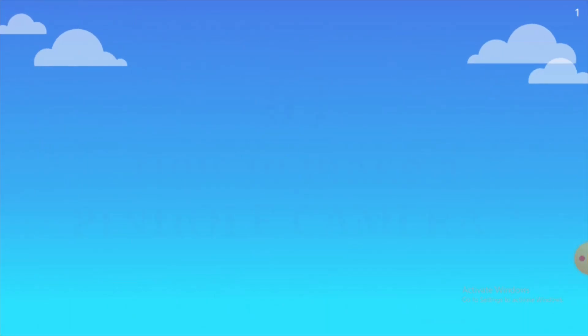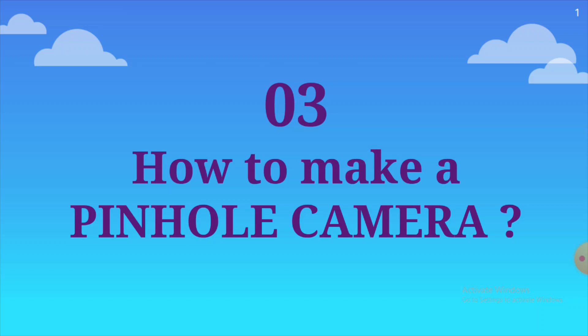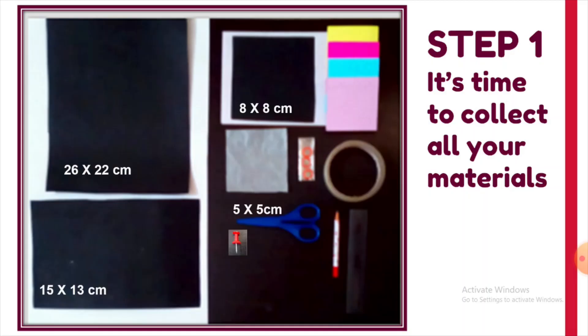Now let's see how to make a pinhole camera — I hope it's going to be really fun! Step one: collect your materials. You will need a black chart of 26x22 cm and a 15x13 cm black chart. You will also need an 8x8 cm black chart and a 5x5 cm butter paper. If you don't have butter paper, you can use any other translucent screen. If you don't have a translucent screen, take an A4 sheet and apply some oil on it so it becomes translucent. You will also need a pair of scissors, a few rubber bands, cello tape, a pencil, a scale, and a board pin. You can also keep colour papers to decorate your pinhole camera at the end.